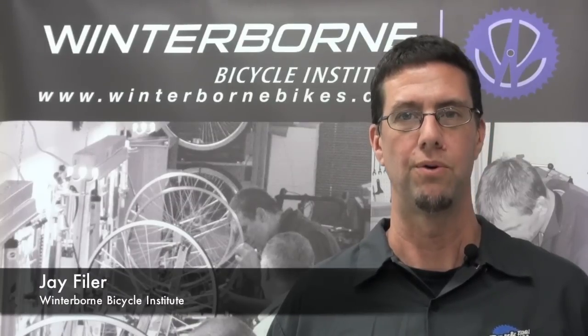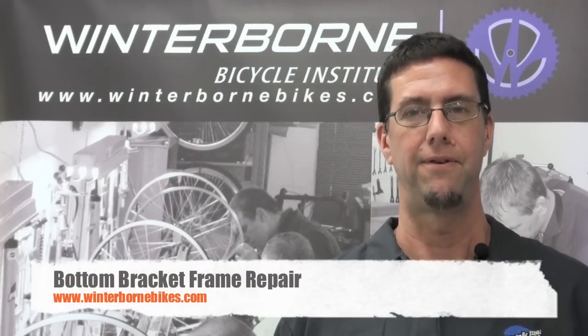Hi there, I'm Jay Feiler from Winterbourne Bicycle Institute and today we're going to be covering a bottom bracket frame repair.